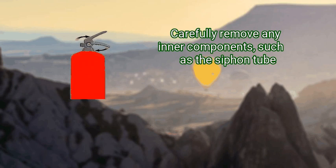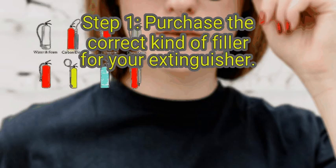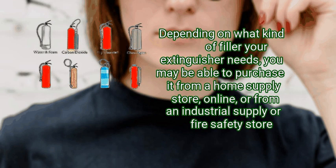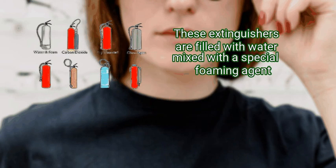Method 2: reloading the extinguisher. First, purchase the correct kind of filler for your extinguisher. Check the label or nameplate on your fire extinguisher to determine what kind of filler you need to use. It's critical for your safety and the proper functioning of the extinguisher that you use the right kind of filler and don't mix any extinguishing chemicals. Depending on what kind of filler your extinguisher needs, you may be able to purchase it from a home supply store, online, or from an industrial supply or fire safety store. The types of fire extinguisher fillers include water and foam extinguishers, which should only be used on Class A fires fueled by ordinary flammables such as paper or wood.